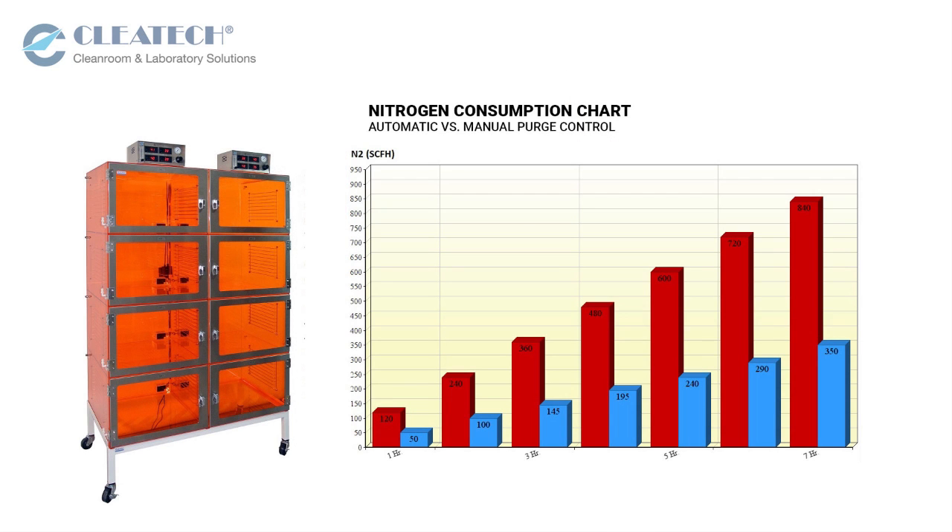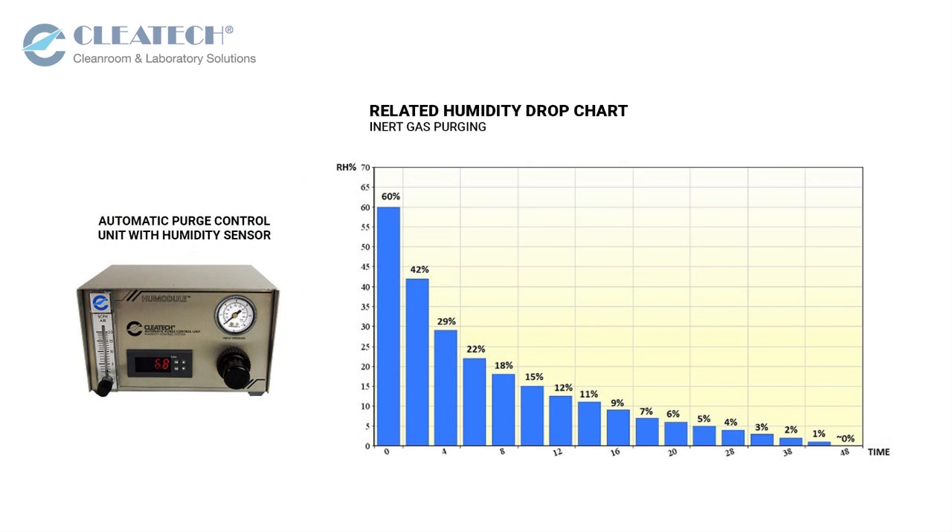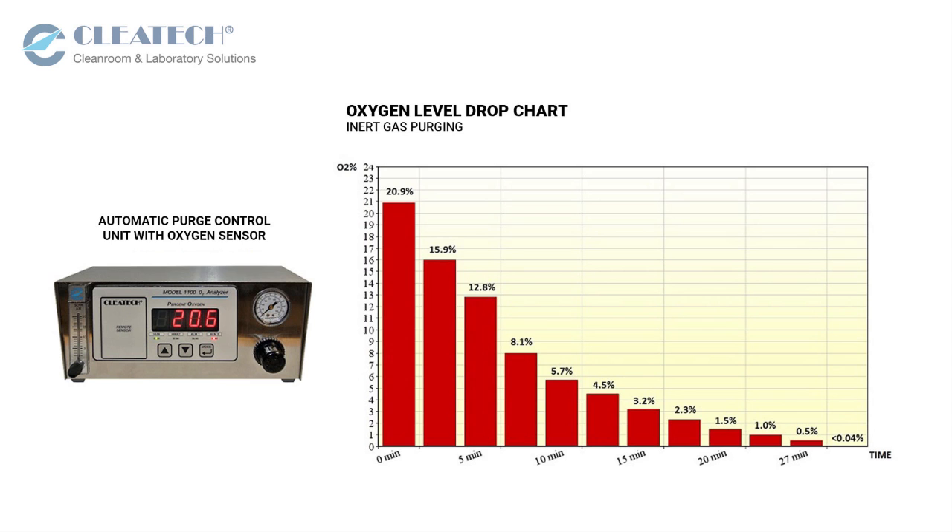An automatic purge control unit can cut nitrogen usage and expenses by up to 75%, providing automatic control of RH and oxygen level between ambient level down to 1%.